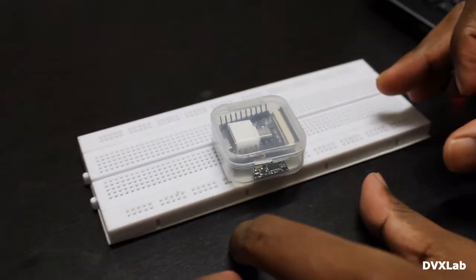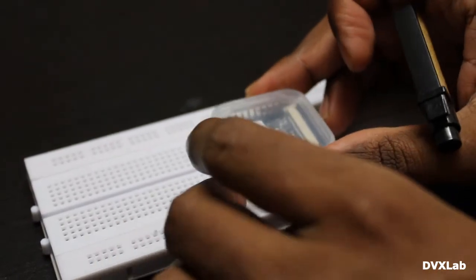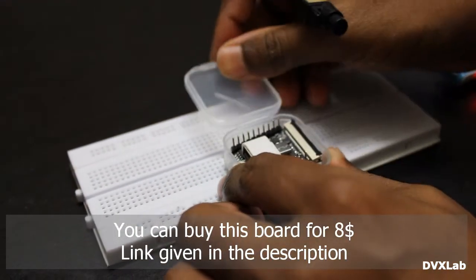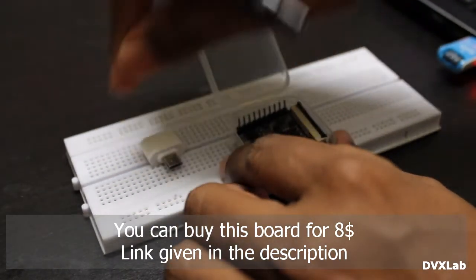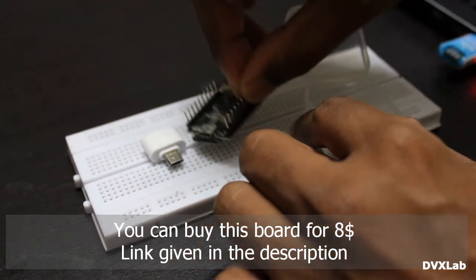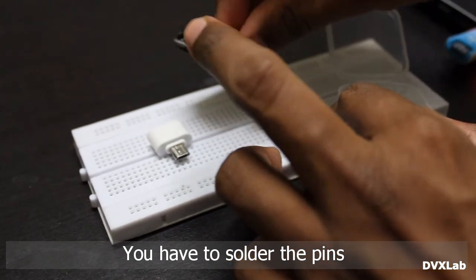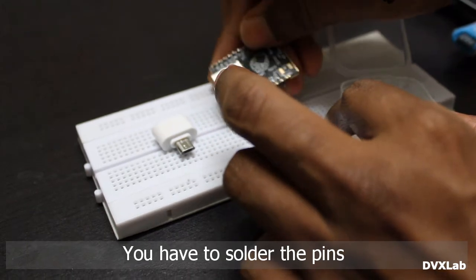In this video I'll show you a really cheap nano development board. Let's unbox it. It has an OTG connector. You have to solder the pins yourself — it won't come with soldered pins.